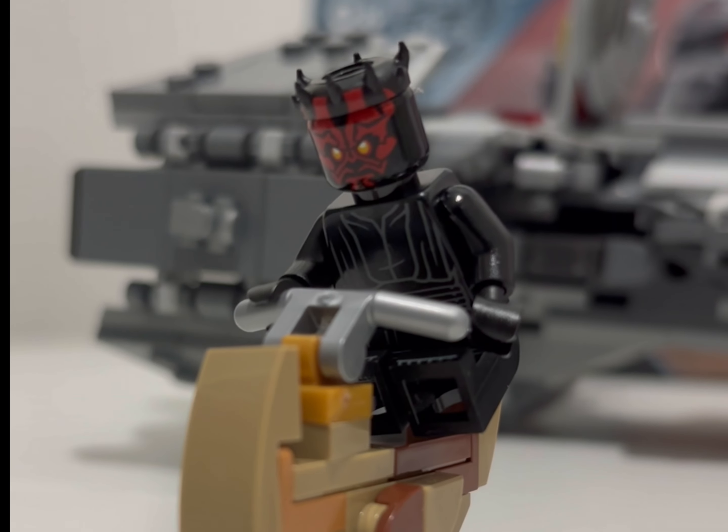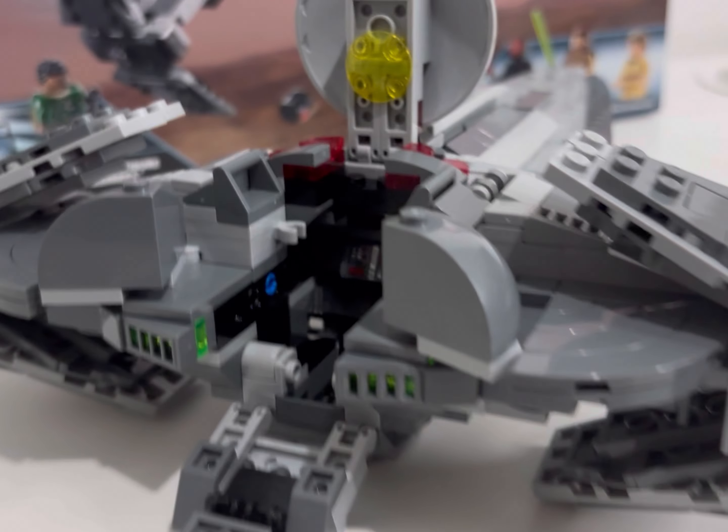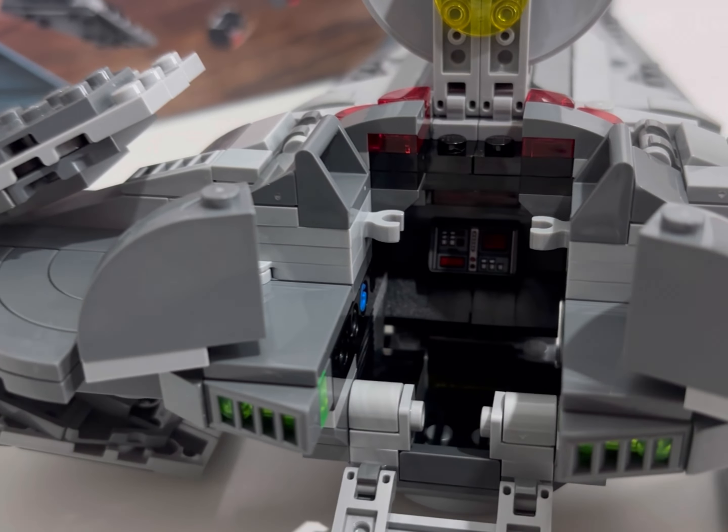I'll probably go and grab a cloak for him from Bricklink as well. I would have preferred him to look a little more scene-accurate — not to bang on about the 1999 set, but the way we saw him in the visual dictionary, I think that would have been a much more accurate Maul.